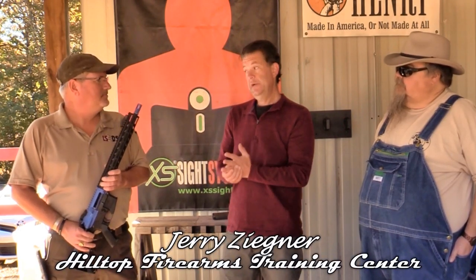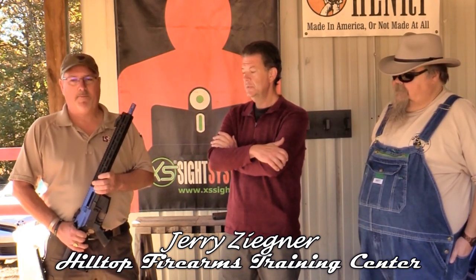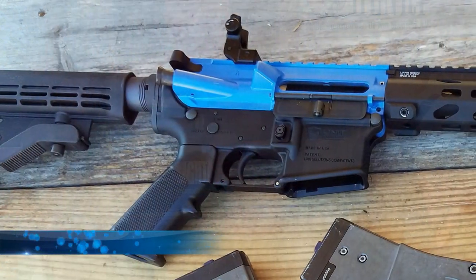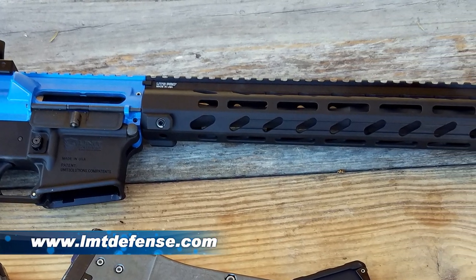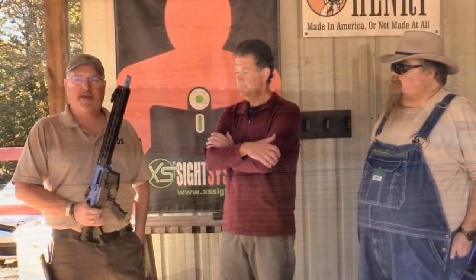It comes with a certified letter from the ATF stating the Unit 4 is a non-weapon, which means it can be mailed, you can fly with it with no problems at all, and you don't need an FFL. You might have to answer some questions or produce the letter, but that's it. The guns are made by Lewis Machine and Tool — basically most of the parts in the Unit 4 are from Lewis Machine and Tool, except for a few specialty parts manufactured to obtain the ATF certification.